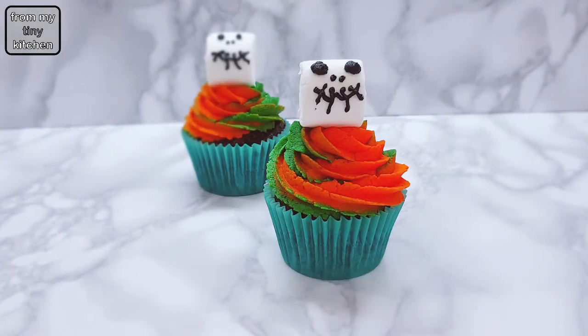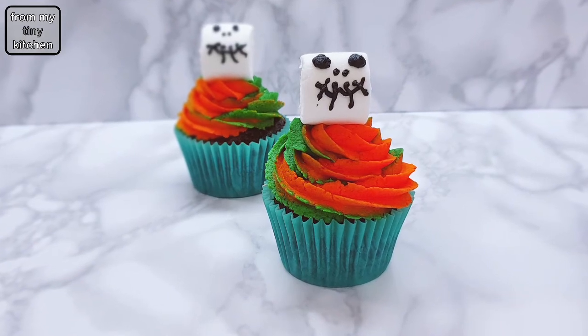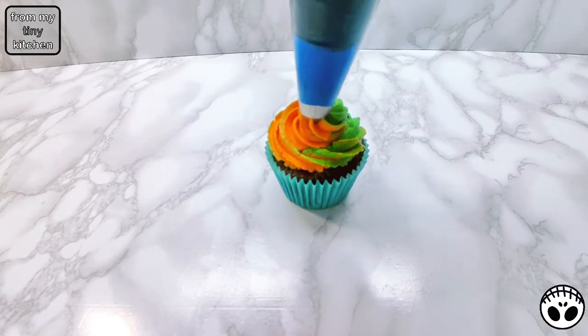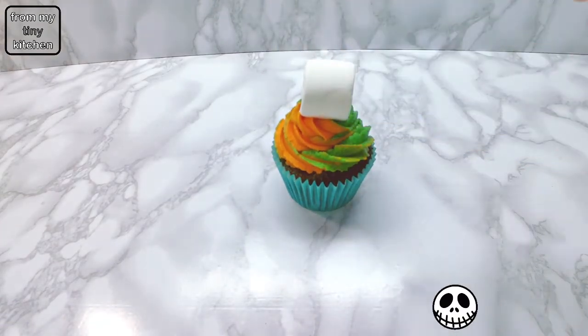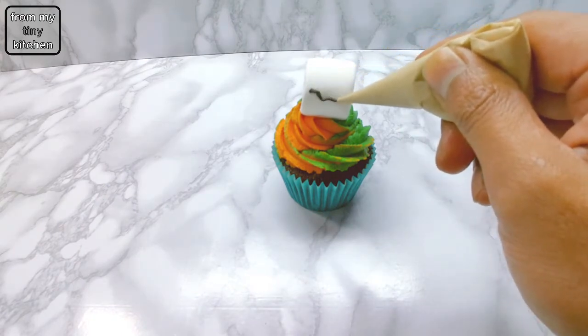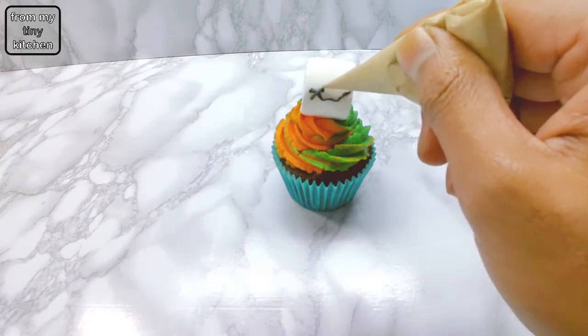For the Jack Skellington cupcake, fill a piping bag with half orange and half green buttercream frosting and pipe out. Then place on a marshmallow. Finish off the cupcake by piping the face using black buttercream frosting.